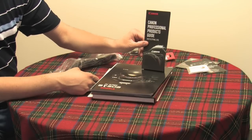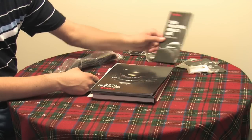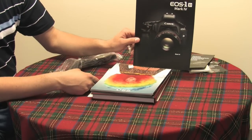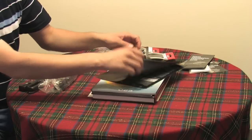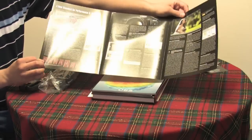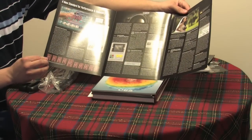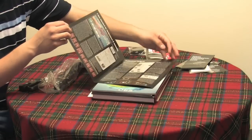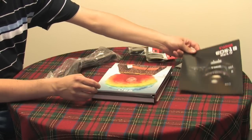Also included is the Canon Professional Products Guide for Winter and Spring 2010, a brochure about the brand new EOS 1D Mark IV camera, information about different focusing screens, and cross-type sensors that are available in Canon's newest model camera.